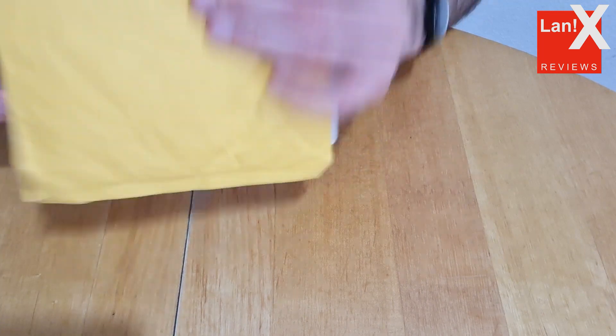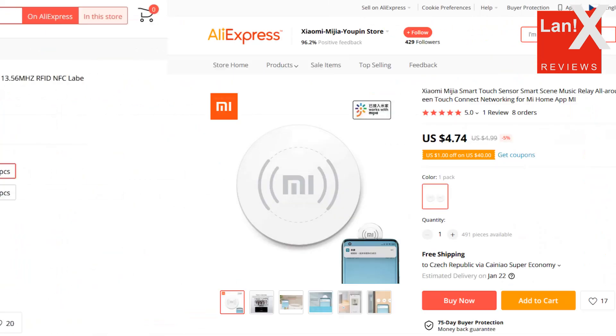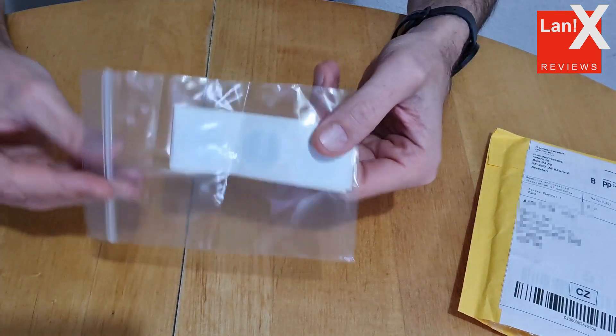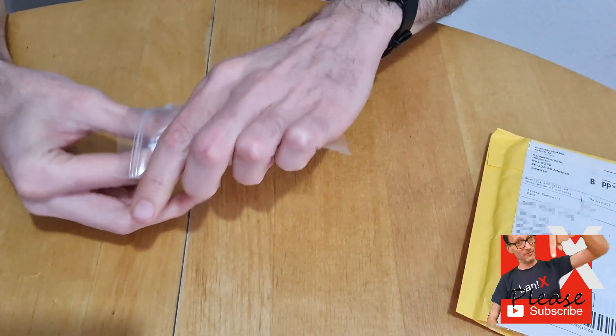As I said, these tags are available on AliExpress for $3.67. You can buy either 10 pieces, or even cheaper if you need 50 pieces for some purpose. Compared to Xiaomi tags, which are the cheapest I could find at $4.74 for two pieces — but usually they're sold for like $5 or even $6.